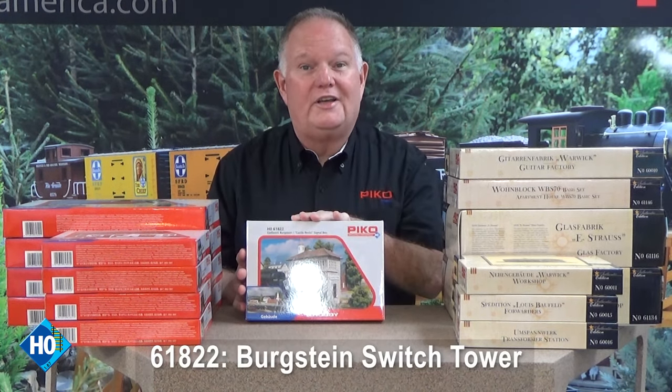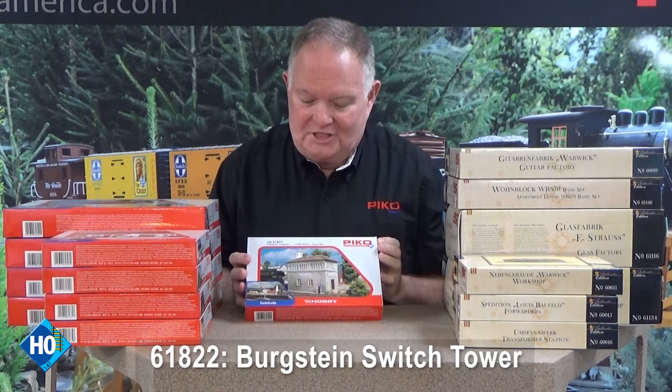There are 14 of them and the most expensive is $18.99, with some under $15. They're fantastic little kits and a lot of them look European, but many can fit in very well on an American style layout as well. These all come with American language signs.